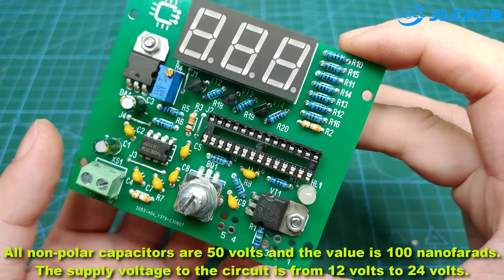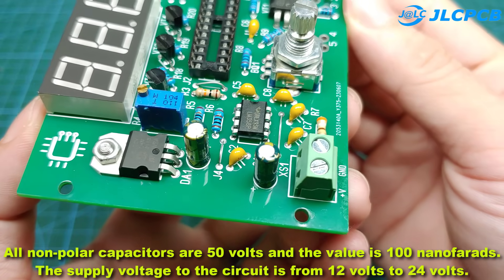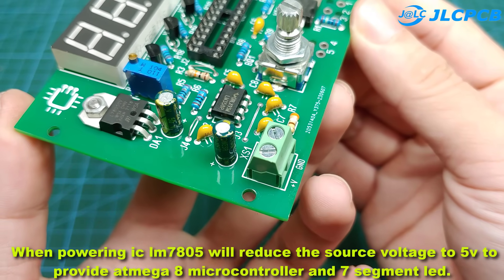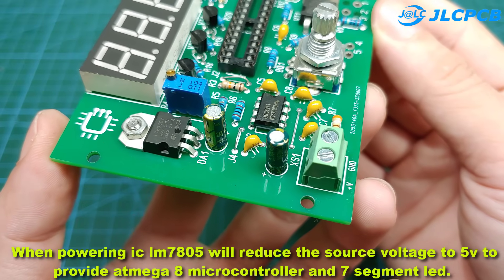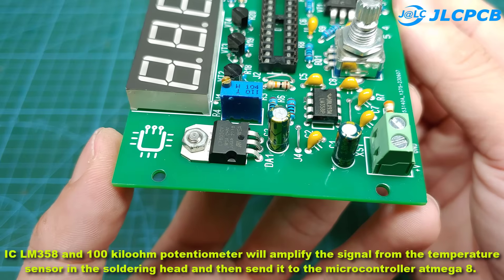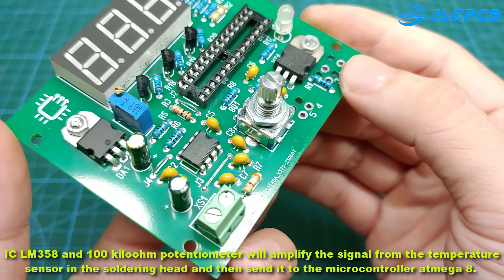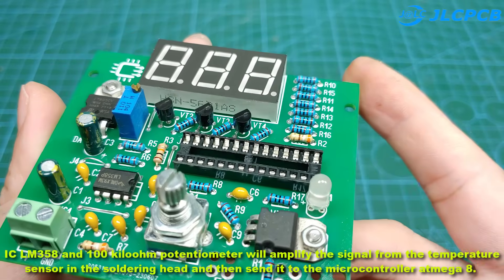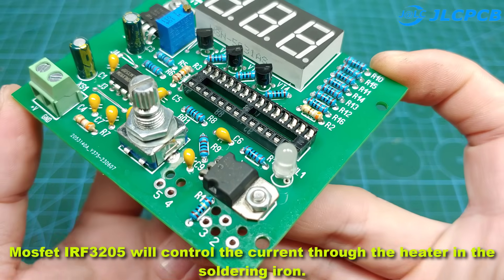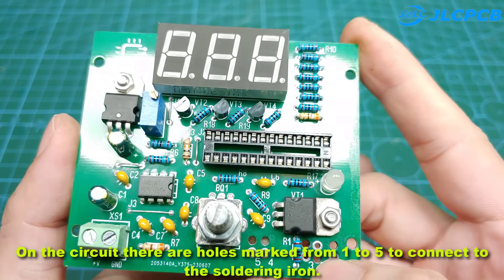Here is the printed circuit after attaching most of the components. All non-polar capacitors are 50 volts, 100 nanofarads. The supply voltage to the circuit is from 12 volts to 24 volts. IC LM7805 will reduce the source voltage to 5V to power the Atmega 8 microcontroller and 7-segment LED. IC LM358 and a 100K potentiometer will amplify the signal from the temperature sensor in the soldering head and send it to the Atmega 8 microcontroller. MOSFET IRF3205 will control the current through the heater in the soldering head. On the circuit there are holes marked from 1 to 5 to connect to the soldering iron.